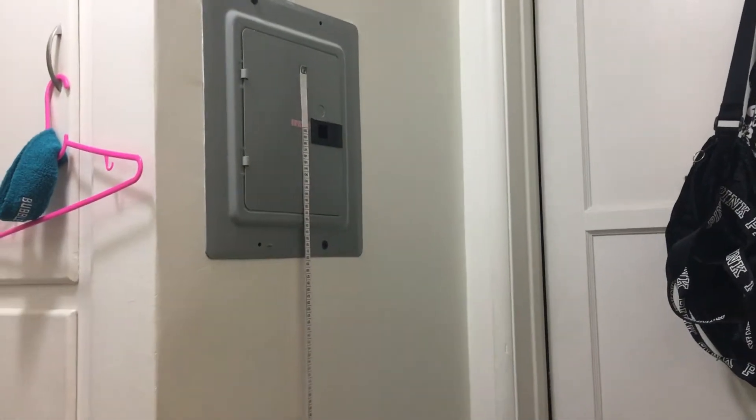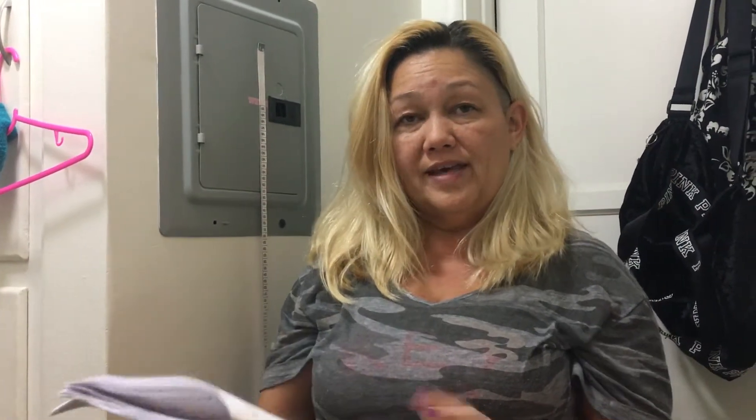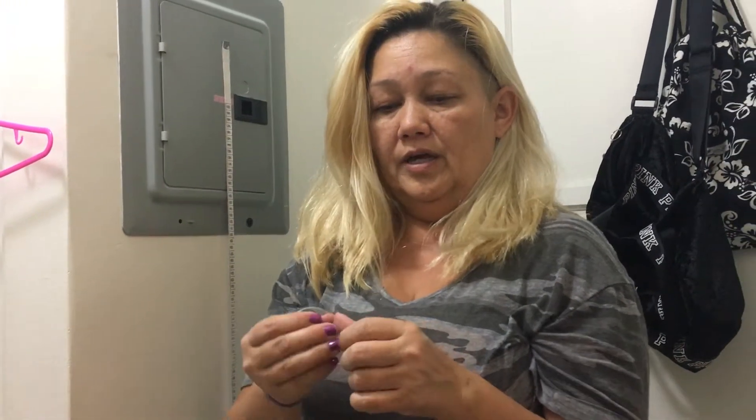Now I'm going to do a squat, hold the position for one second, and then jump up and hit the wall as high as I can with the tape on my middle finger. Then I'm going to do the squat quickly and jump, putting the tape on the wall as high as I can as well. Here we go.